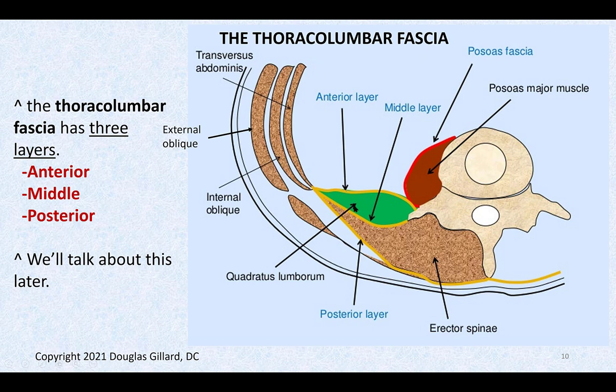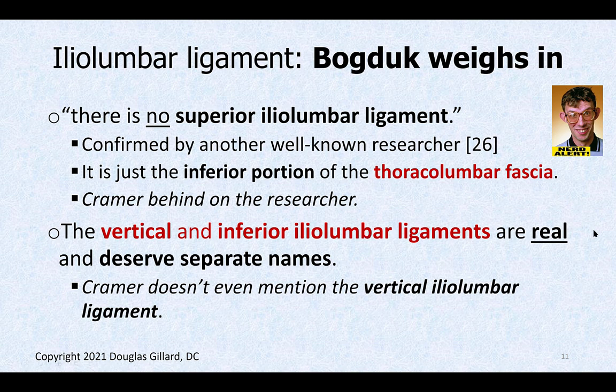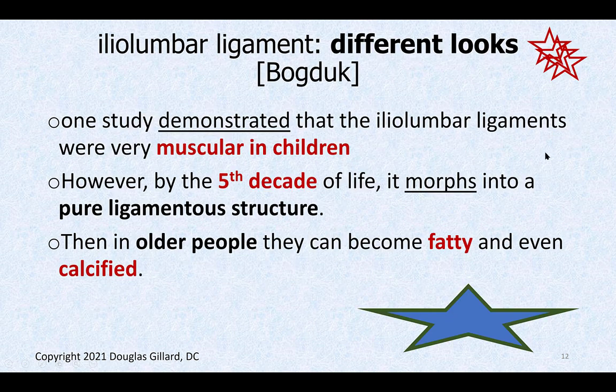An easy board question: the thoracolumbar fascia encases the quadratus lumborum — not the psoas major. It also helps surround the erector spinae group. Bogduk confirms there is no superior iliolumbar ligament; the vertical and inferior iliolumbar ligaments are real and deserve separate names.